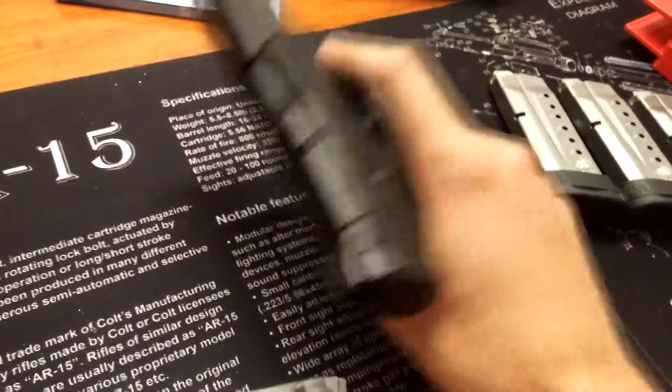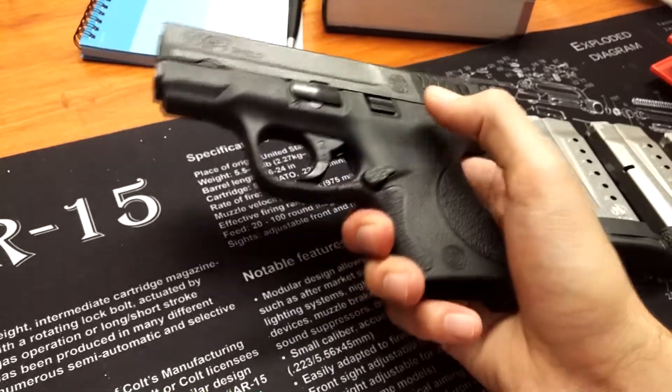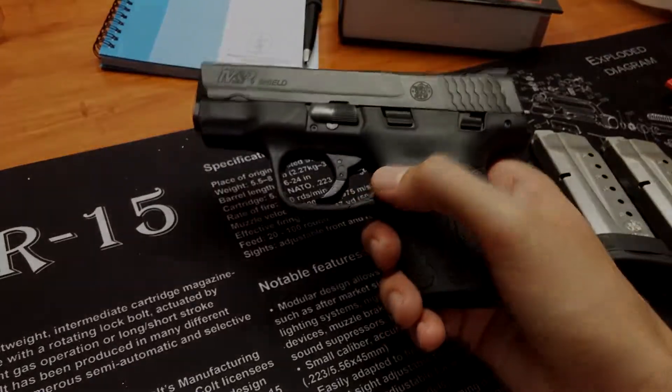It's small and relatively lightweight. Again, this was a really good deal. Is it perfect? No, but not bad.